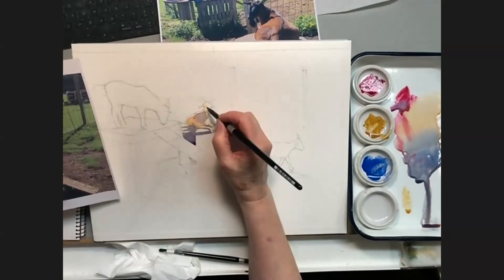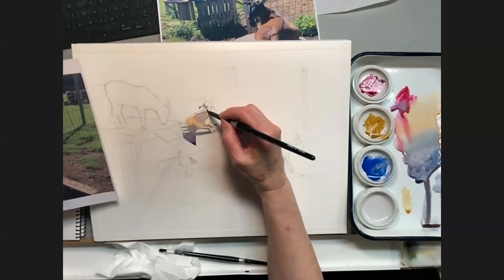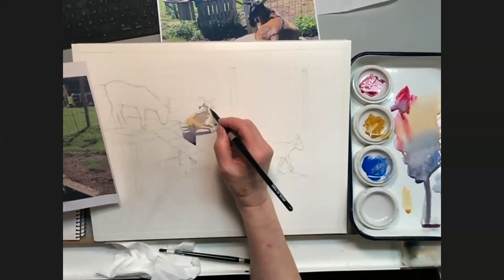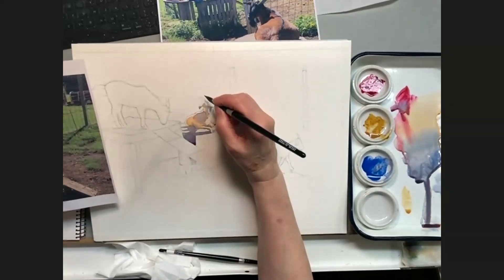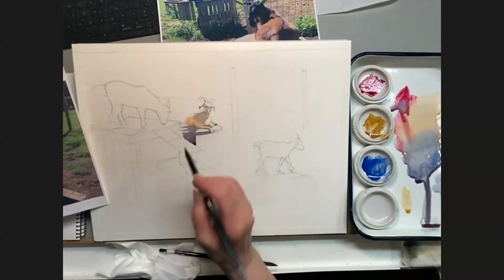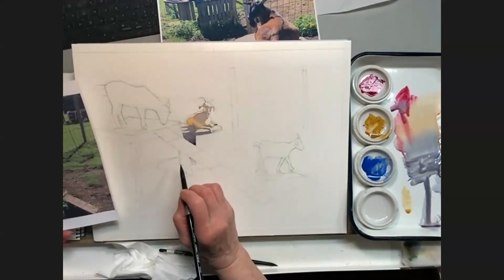Now I'm going to put a little shadow detail on his face. I'm going to leave him alone — I could have brought that color out a little more to touch that line, but I'm not going to go back. When you think you've made a mistake, just keep going. Don't try to fix it — that's my mantra. Otherwise you'll just make things worse.